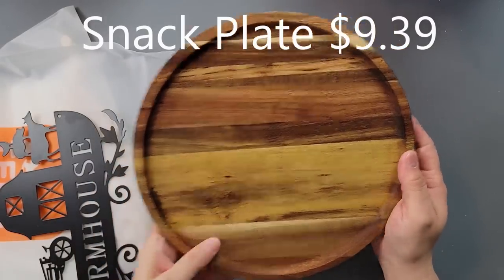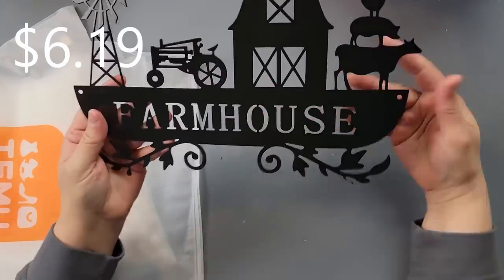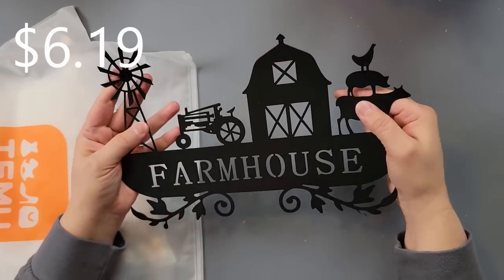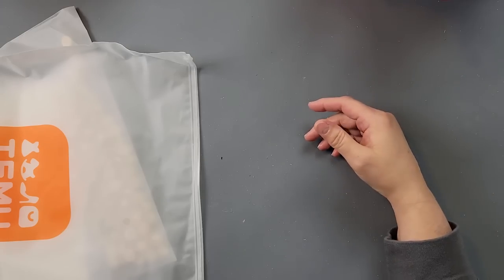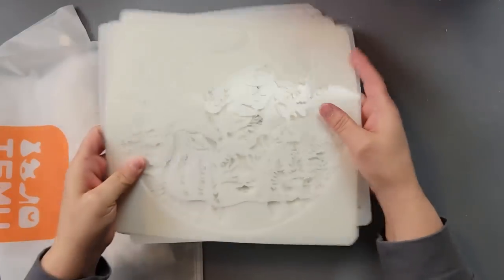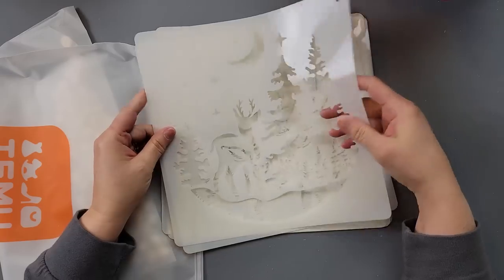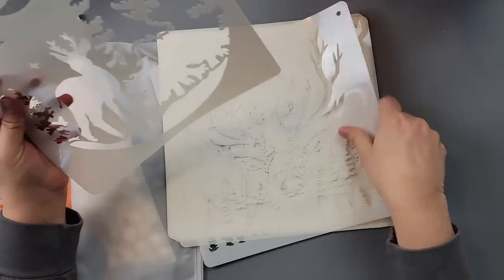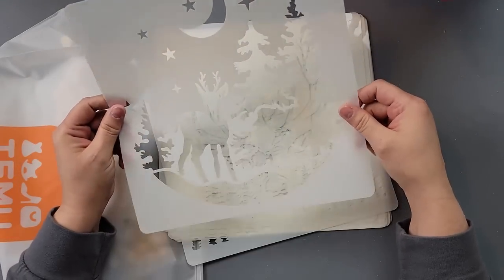I got this little bowl — or it's not really a bowl, it's more like a plate — but I thought it was really pretty and I can't wait to use that. And then I showed you guys this farmhouse sign when I was scrolling through one of my last Temu videos. I got it and I think I know what I want to do with that. I also got these, but honestly I don't think I ordered them, so I don't know if they replaced something else I ordered.